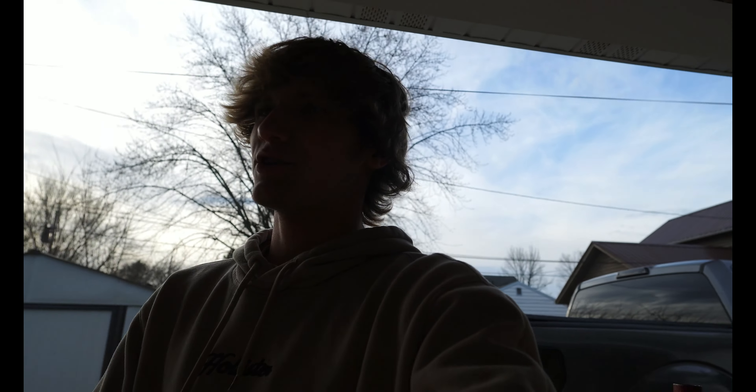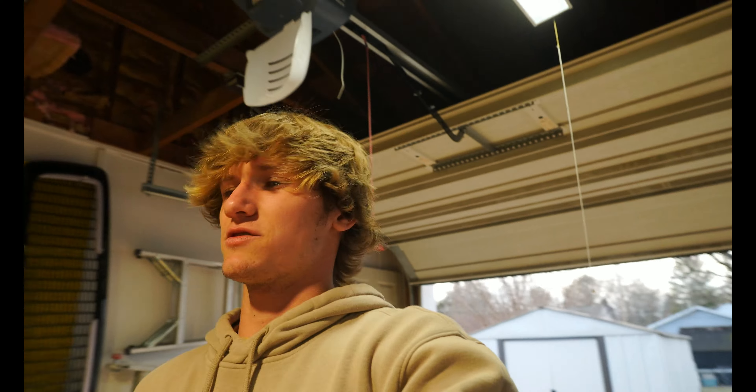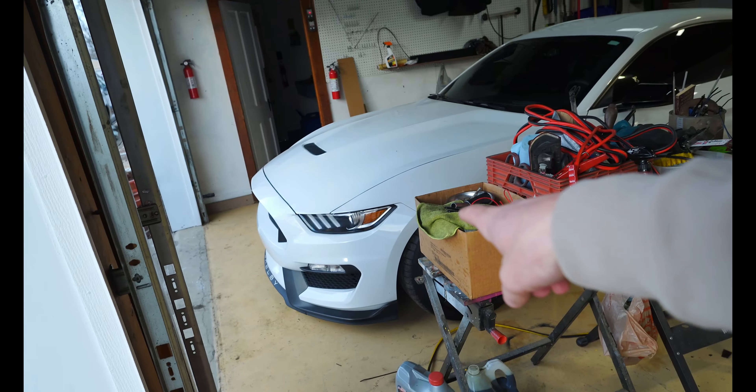If you've been part of the channel for a while, you know I take Darla's bumper off quite frequently because of the headlight mess I ran into in the past — always having to rewire them, clean them, take them out several times. So taking the bumper off Darla is actually the easiest thing for me; I can get it off in maybe five minutes. This is just going to suck.